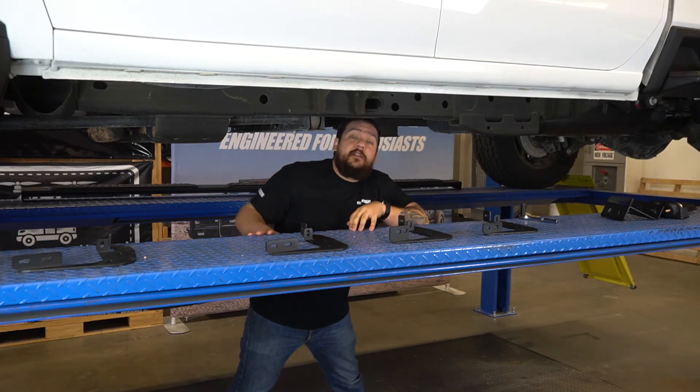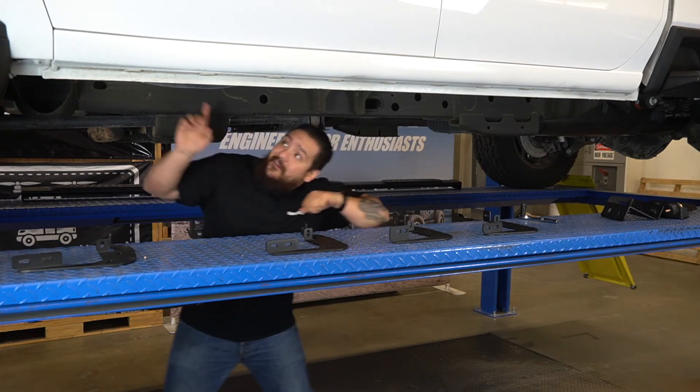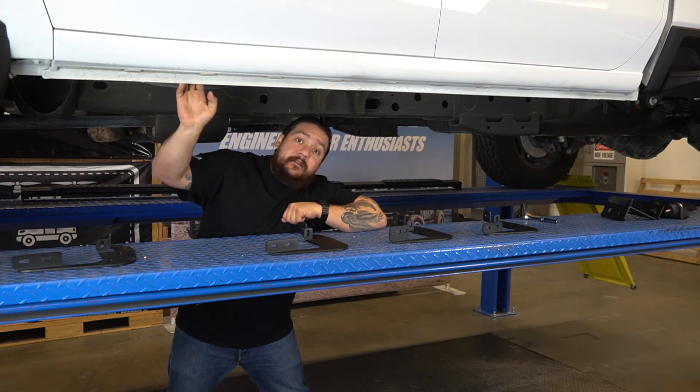Now that we're underneath the vehicle, we can go ahead and lay out all of our brackets we're going to need to install the bar on the driver's side. Then you're going to want to find all the threaded holes on the rocker panel where the brackets are going to mount and use the hardware that's included in the kit to mount them.